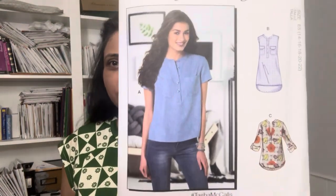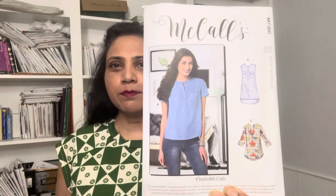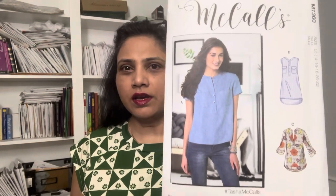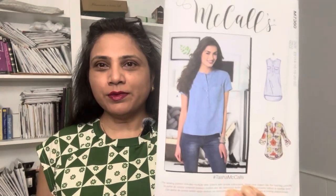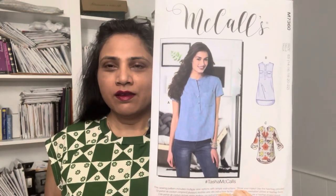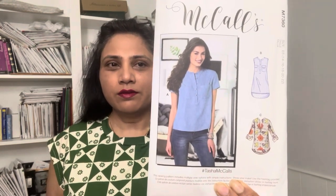Hi friends, this is Vani from Viva Sew and Style. In today's video I will do a pattern review of McCall 7360. I bought this pattern within the last month, and I was so impressed that I decided to make it immediately. I will show you my make and also model it for you in a minute.